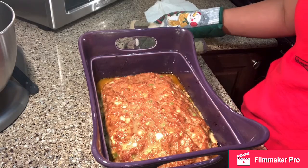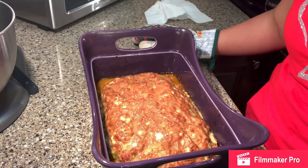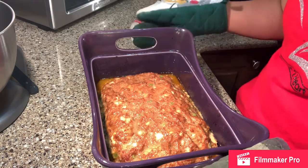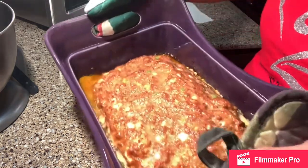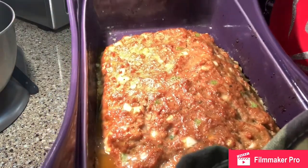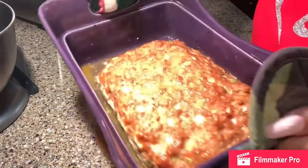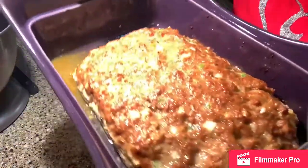All right guys, it's been about 30 minutes — almost 40 minutes — and I took the meatloaf out of the oven. This is what it looks like, and those juices are what I was talking about. After you take it out, you're going to want to drain those juices. So I'm going to go ahead and drain it now. We've drained the juices from the pan — not all of them, but most. You saw how high it was in there.